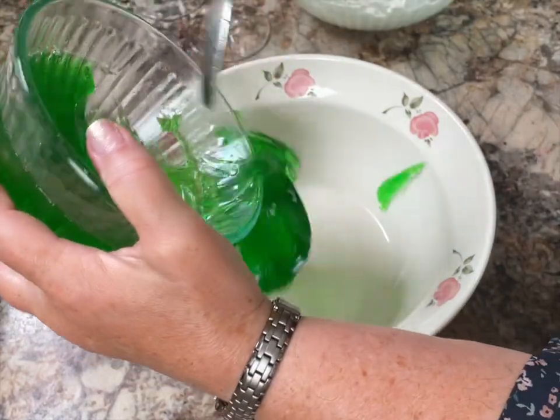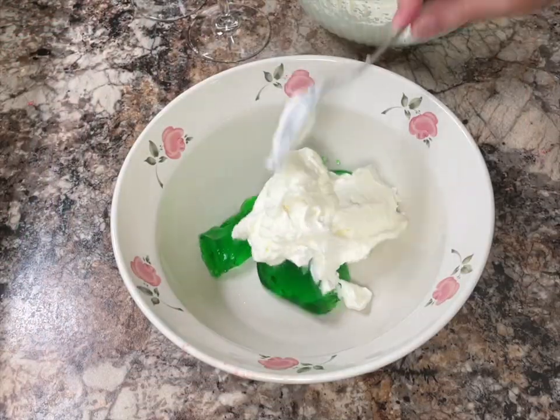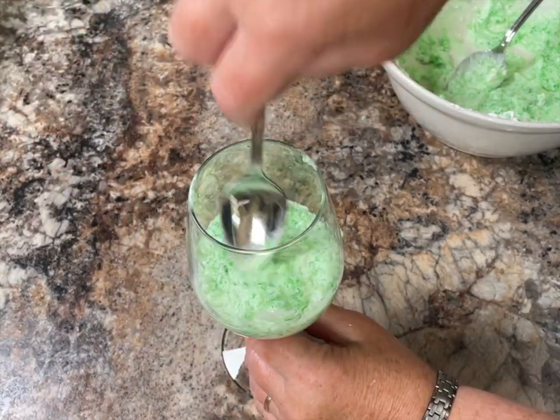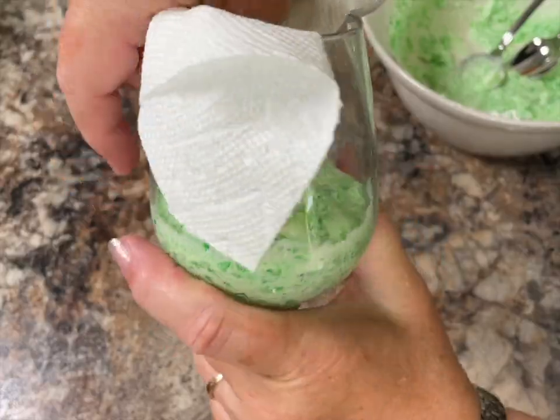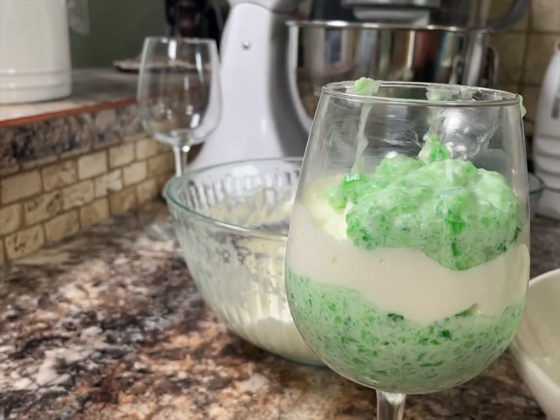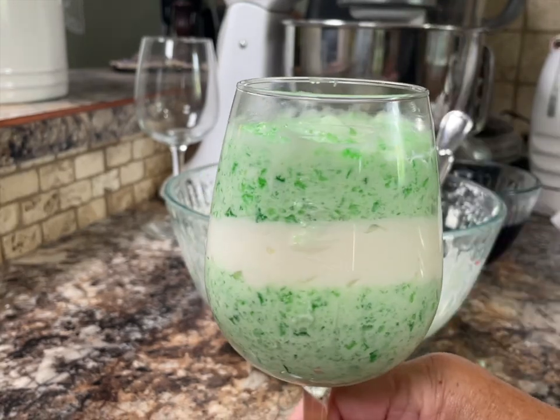Now let's make a lime flavored parfait — of course we start with a clean bowl each time. This is really a dessert where you can use your own imagination. You can use any color or any flavor that you prefer.